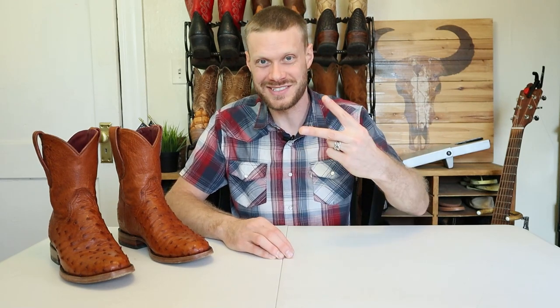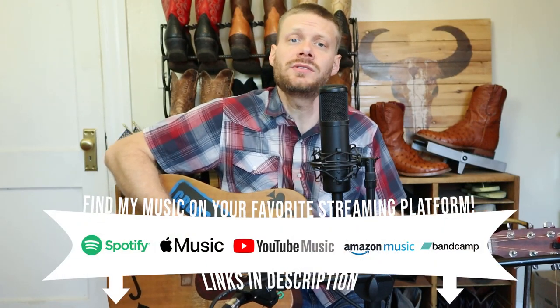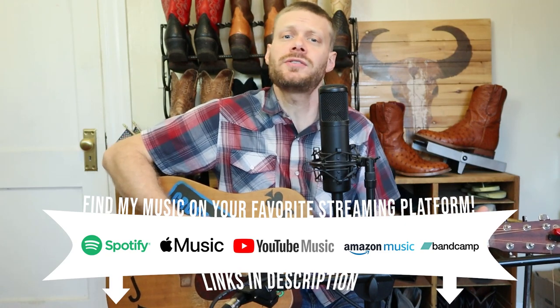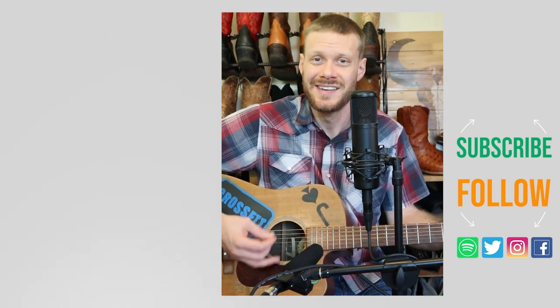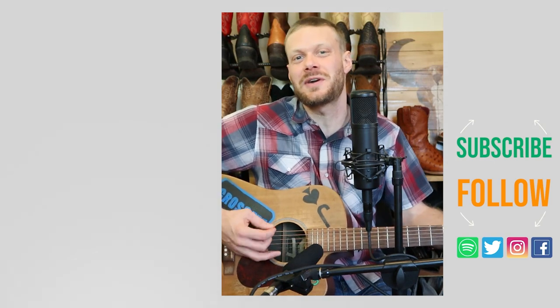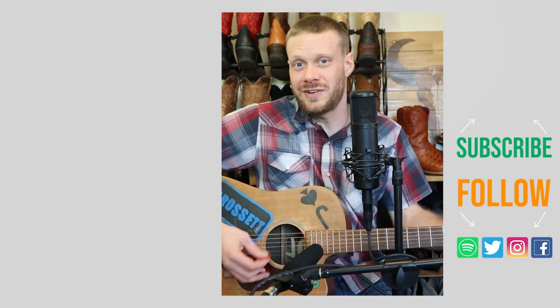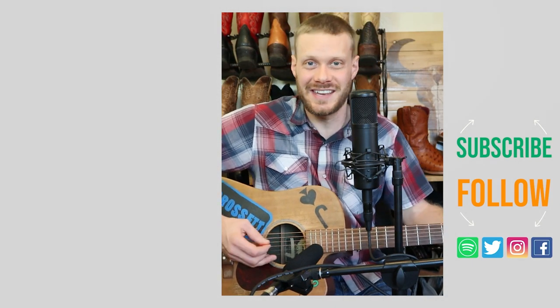Thank you so much for watching today — I think you're all awesome. Why don't you subscribe while you're here? As I walked out in the Chisos King Ropers, I felt all the comfort from their luxurious insole. Yes, the build and the ostrich on these Chisos are great. Thanks for watching today — why don't you check out my last video about Chisos up here, or I've got a video down here about a song that I made. Don't forget to subscribe and I'll see you next time. Peace, have a good one.